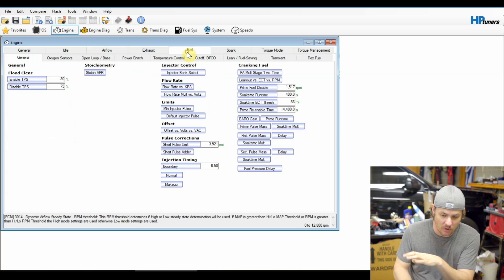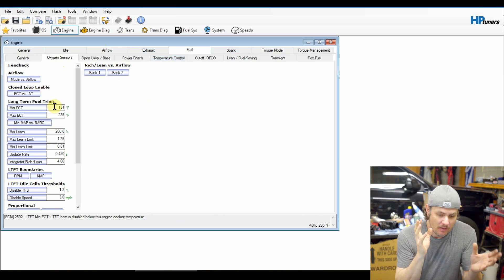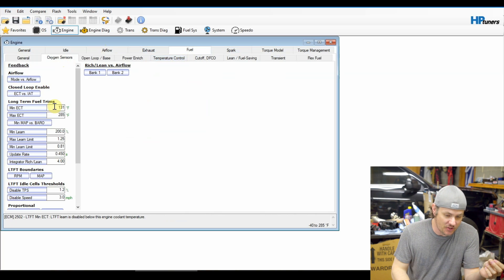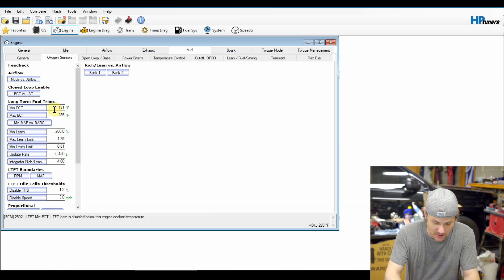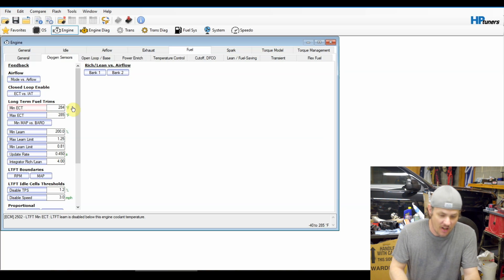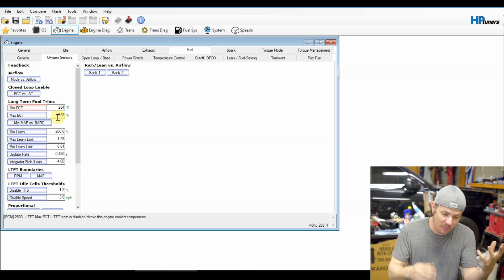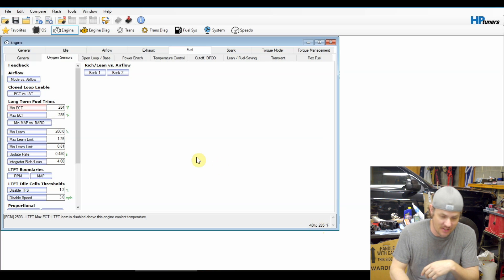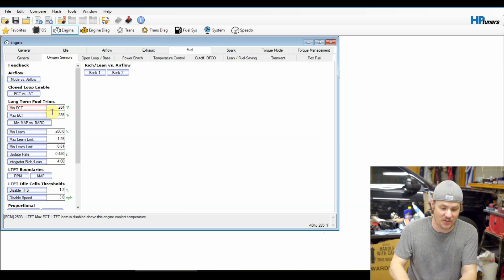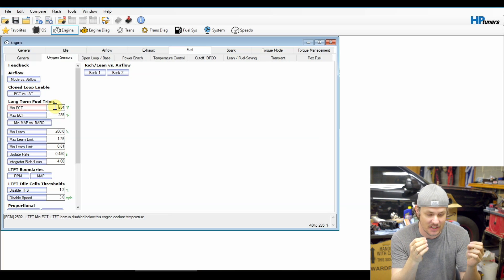Moving over to the Fuel tab, some of the things we want to change are on the oxygen sensors — we want to disable the long-term fuel trims (LTFT). On Gen 3s, the easiest way to do that is to adjust the engine coolant temperature set point. It says 'below this set point, LTFT is disabled,' so let's max this out. I'll go to 284 — you never want these things to be the same, especially on the Gen 3s, it can cause some wonkiness. You also never want to use the max value on any of these. So if 285 is your max value, I always like to go at least one below that. By doing 284, we are saying that below this temperature we will not have the LTFTs working.